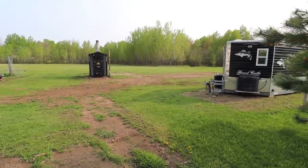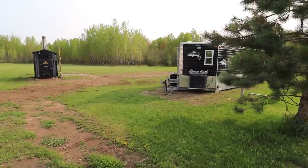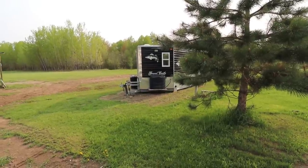Hello everyone, and welcome back. I wasn't even going to do a video this week because Thursday morning I'm heading up to the tent, and then Melissa will be heading up there Thursday night for the weekend.